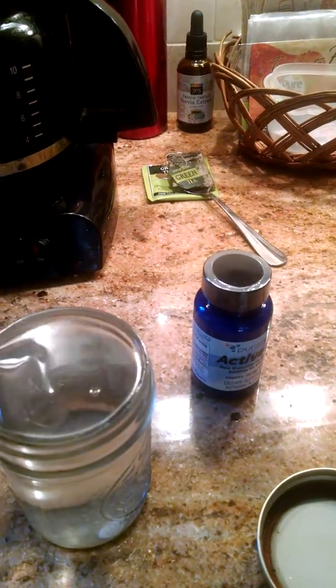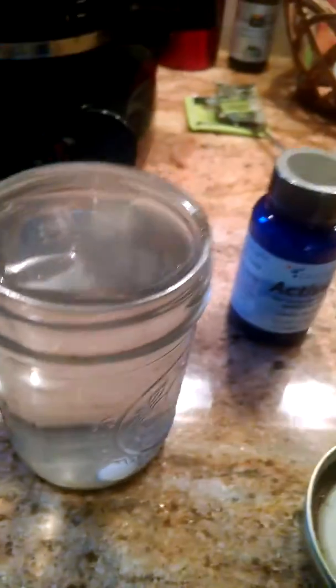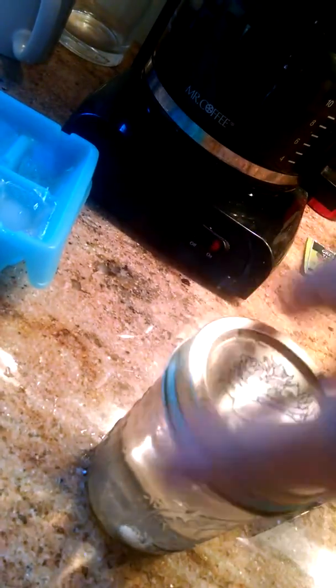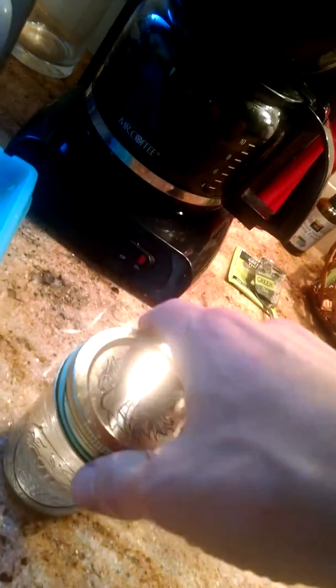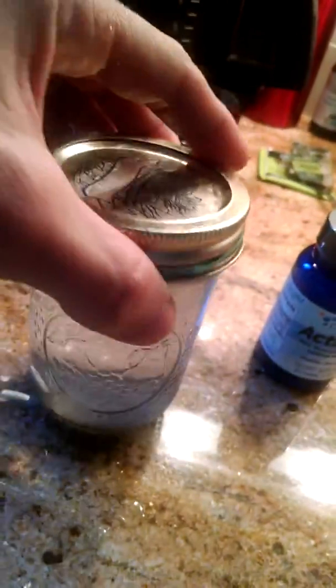Next I'm going to put in the tablet of Active H2, and then put the lid on — and you can see some water spills down. That's a good sign that it is filled to the top. I'm going to set this down and make sure it's really sealed and airtight so it will not leak.